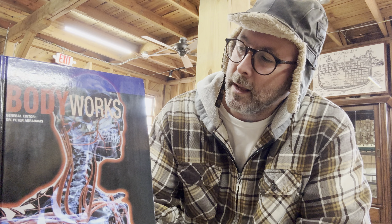Steve here with Table Rock Tea Company, with another book review — I'll call this an herbal medicine review. Because it's medicine in general, I think if you are going to be involved in any kind of medicine making, be it herbal or otherwise, you should know how the body works. And this is exactly what the title of this book is: 'How the Body Works.' The general editor is Dr. Peter Abrahams.